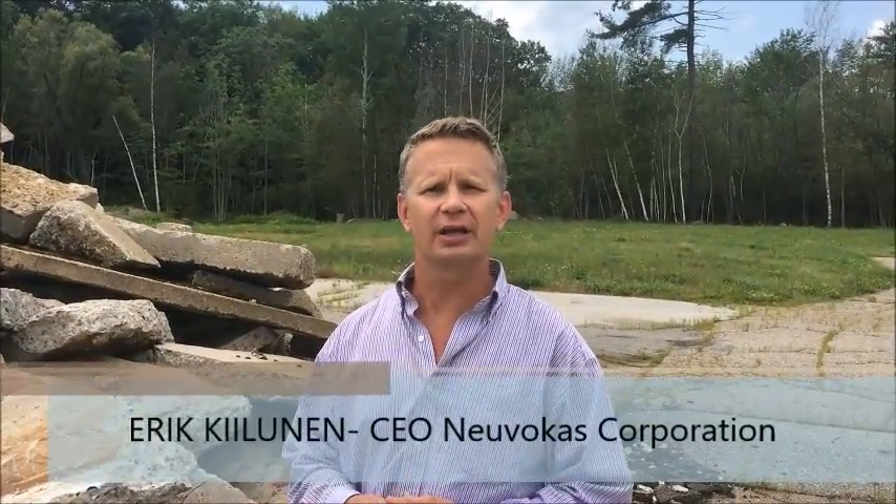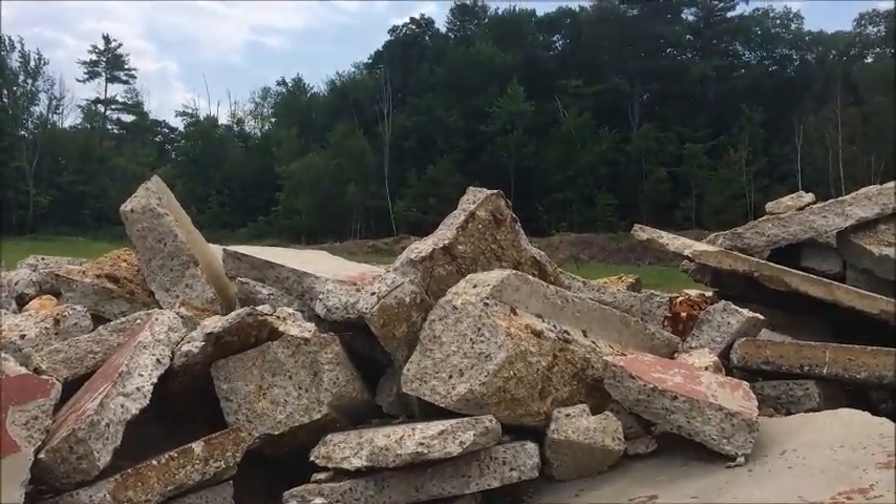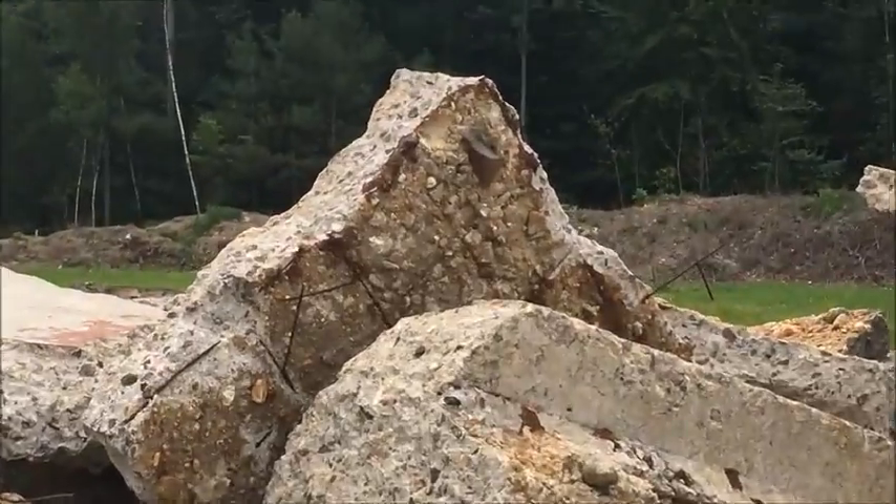I'm Eric Kielonen with Gator Bar. We manufacture an FRP rebar that can be used to replace welded wire mesh and steel reinforcement for concrete. We stopped by this pile of scrap concrete just to show you where welded wire mesh typically ends up in a project when concrete is poured.